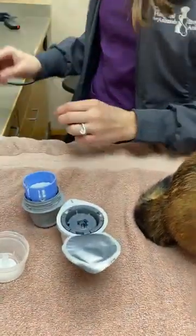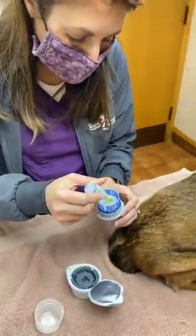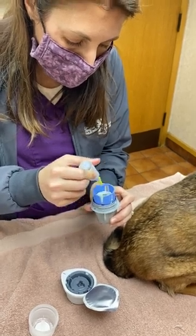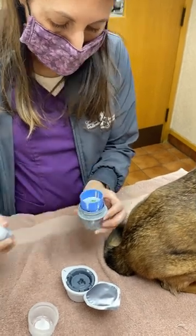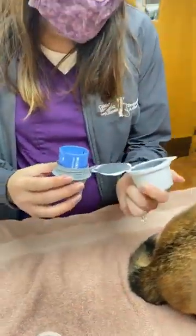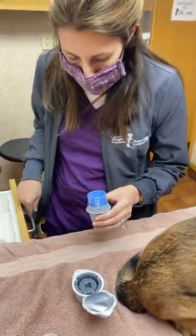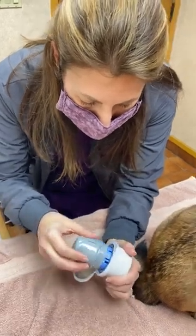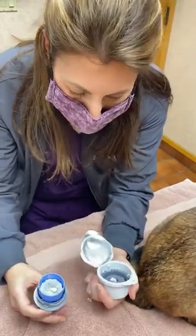I'm going to put a little extra glue on here, just because sometimes our pets are a little bit more rambunctious than the average person. So just a little bit to kind of help hold it down. There we go. Beautiful.